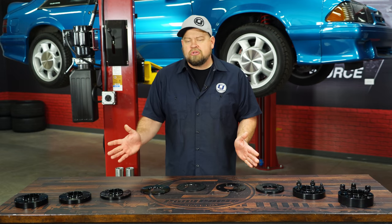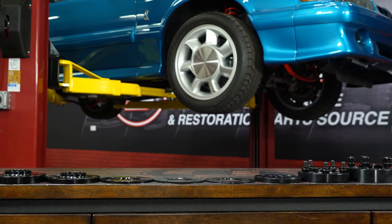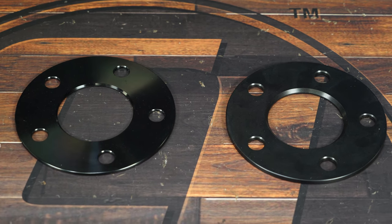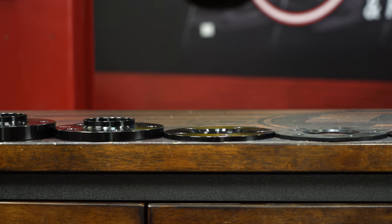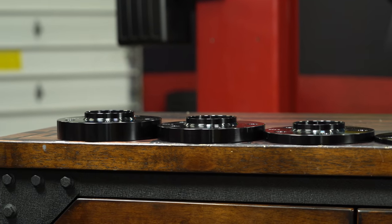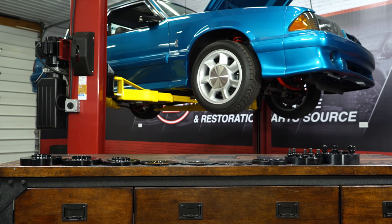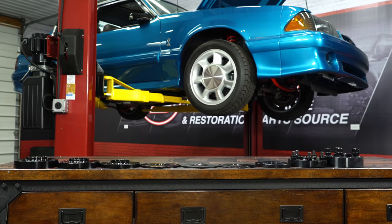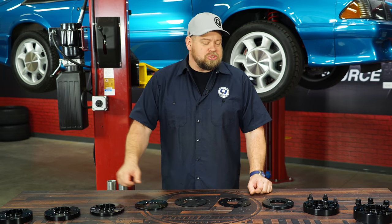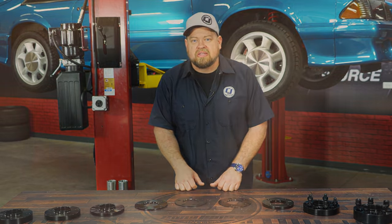The regular spacers we offer are made of 6061 T6 aluminum. They're available in five millimeter, which is the smallest. If you need a little bit extra clearance, you've got an eighth inch, quarter inch, half inch, three quarter, all the way up to a solid inch. A quarter inch is about as big as you're going to get on the stock studs — beyond that you're going to want longer studs. If you want to go bigger than an inch, that's when you get into the bolt-on spacers.